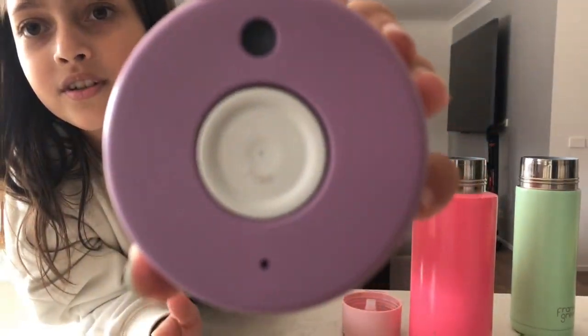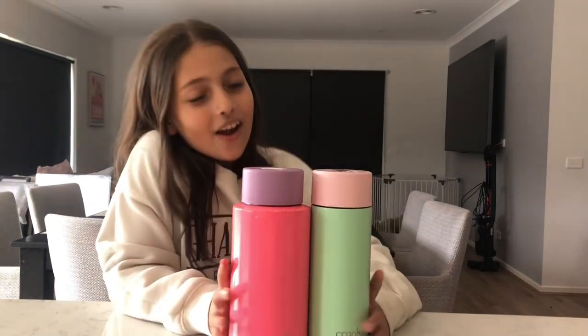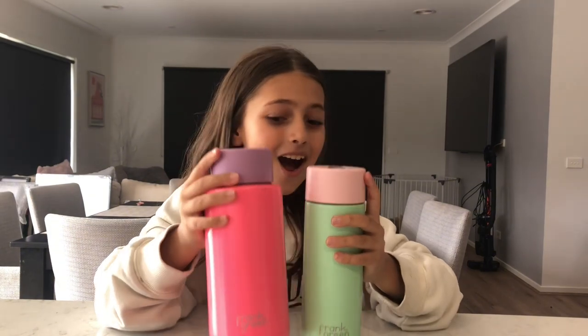These are unique drink bottles — the way Frank Green made them look so good, and they even made a rainbow one, which is really unique. Thanks so much for watching this video. I'll see you in the next one — subscribe to my channel, leave a notification, a comment, a like, and I'll see you in the next video. Peace out!